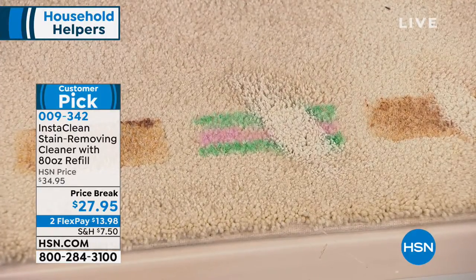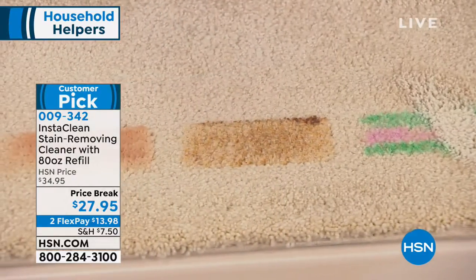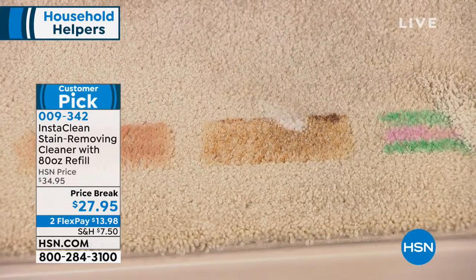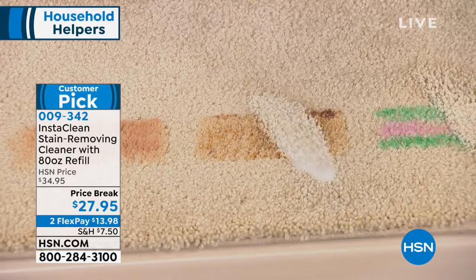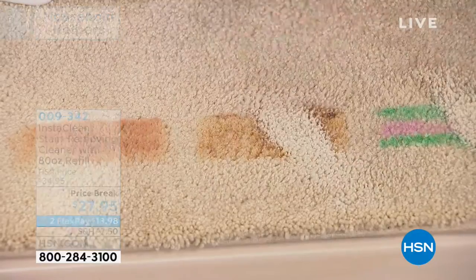Now here we have some soy sauce. If soy sauce were to break in your fridge, or that smell in the kitchen — it's so strong. What's great about InstaClean, as you can see, we are taking care of that stain, and the smell is gone as well. And that for me is a big thing because we're going to talk about pet stains.